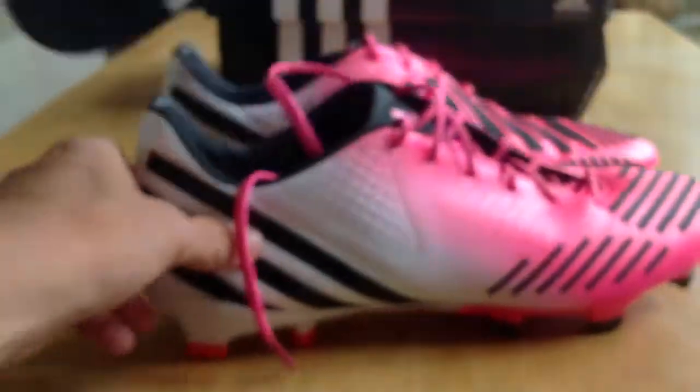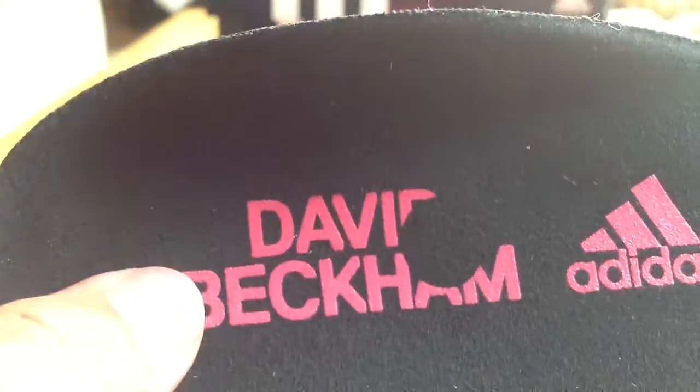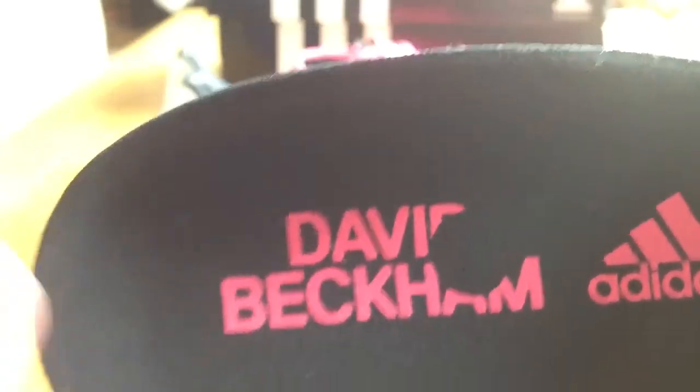For the final thing — the insole. You can see it does say David Beckham right there because these are the David Beckham editions. That little hole there is not a screw-up; that is supposed to be there, so Adidas didn't mess up. Because I've worn these a few times, you can see it's kind of formed to my toes, which is pretty cool. It's a pretty lightweight insole — not as lightweight as the Vapor, but it is light and nice.